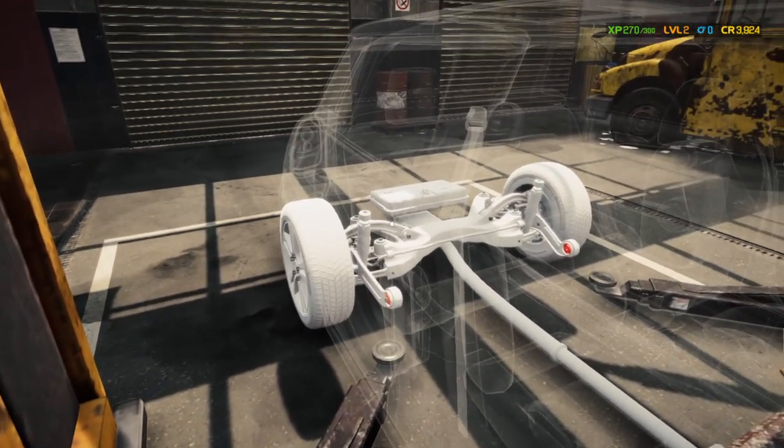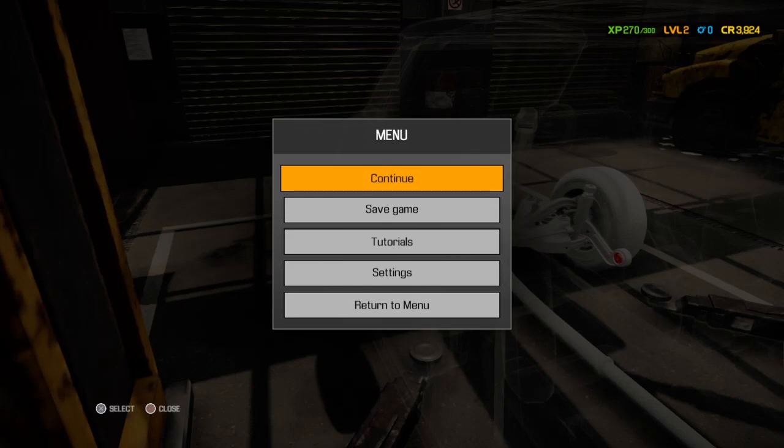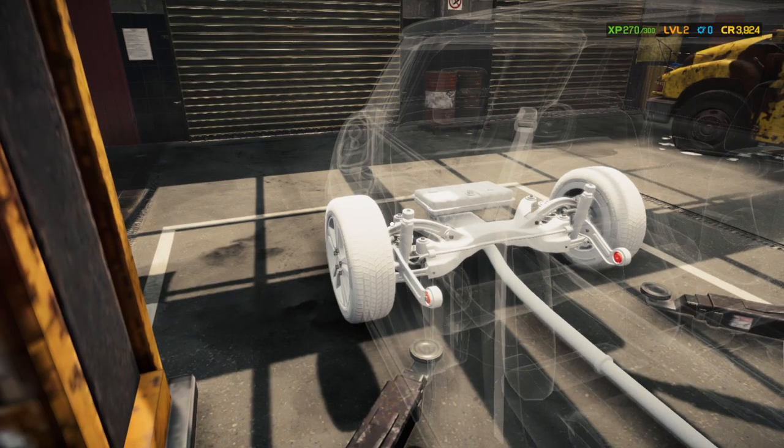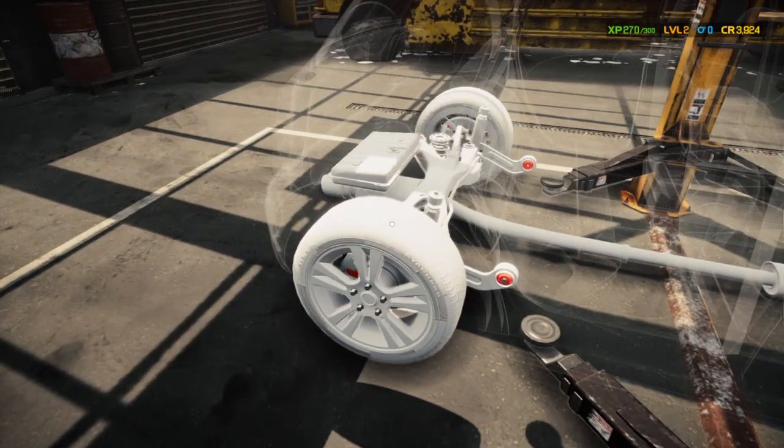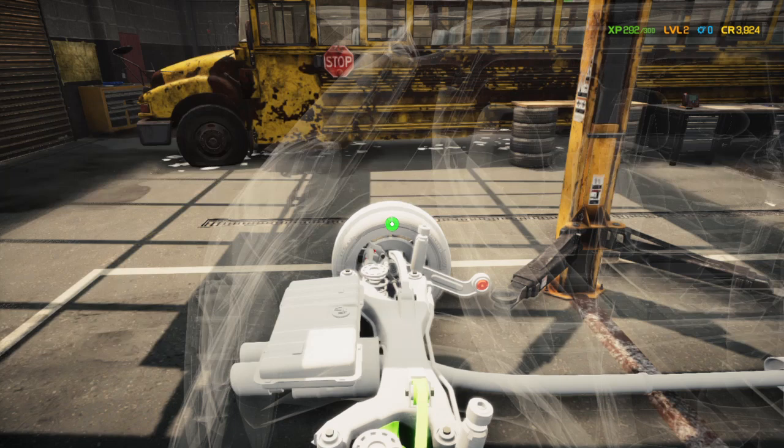I'm almost guaranteed we've got a fuel filter or fuel pump issue. There's a pad that needs to be changed on the rear — you can see it, it's showing red. Going over to the other side — actually both rear pads need to be changed.